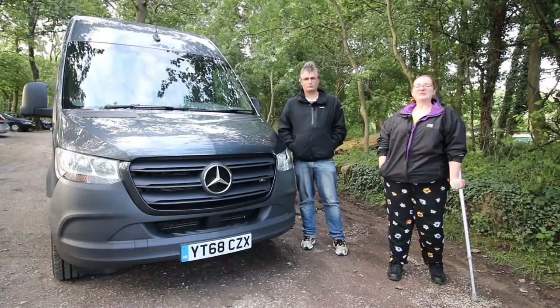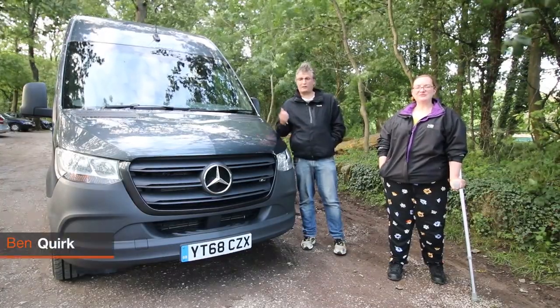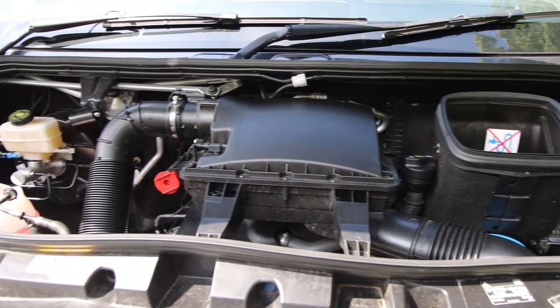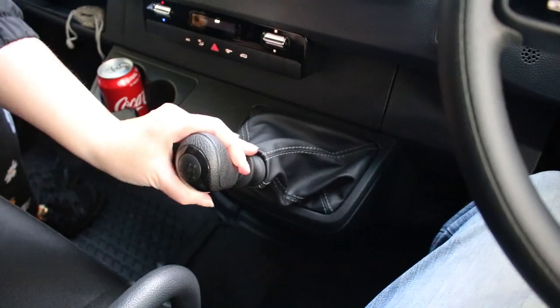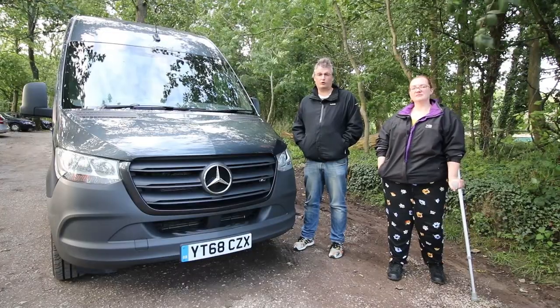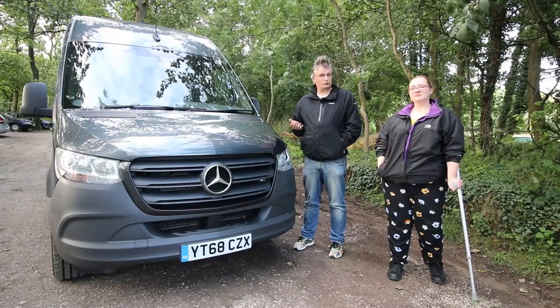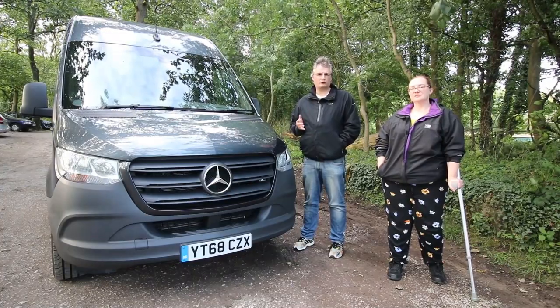Behind us is the Mercedes-Benz Sprinter van. As you can see, this is a panel van — it's a 316 CDI, powered by a 2.1 turbo diesel engine and it's coupled to a 6-speed manual. You can also get a 7-speed automatic. This is rear-wheel drive; there are other rear-wheel drive options to choose from and you can get front-wheel drives as well.